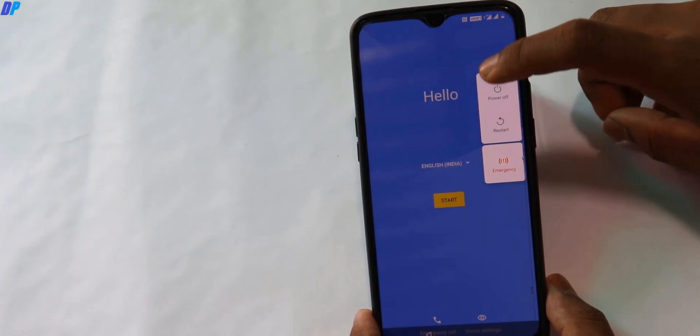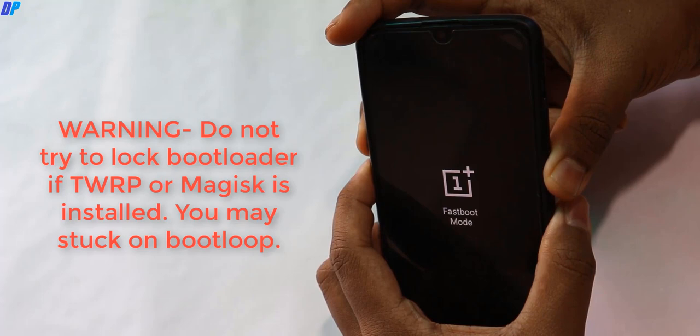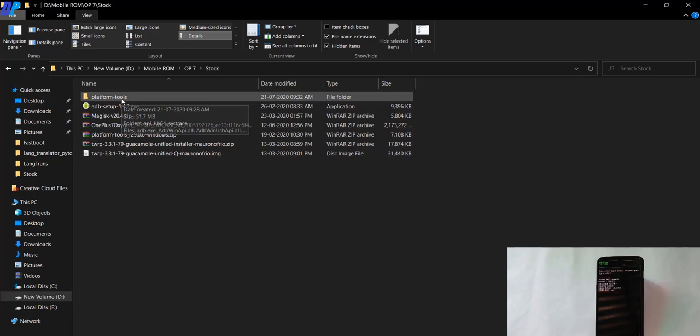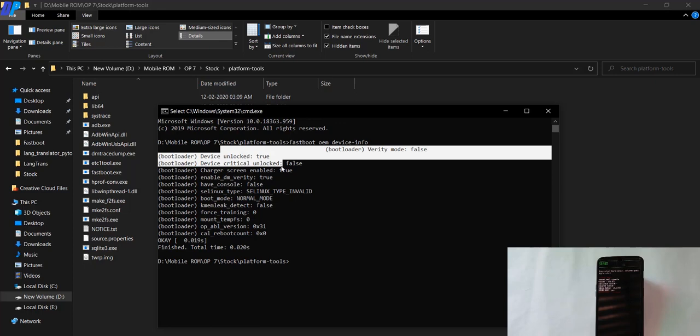Once your device has started, before setting up anything, power off your device. Boot it into fastboot mode again by pressing volume down, volume up, and power button together. Once in fastboot mode, connect your device to your PC with a USB cable, go to the platform tools folder, and open the command prompt from the address bar. If you type 'fastboot oem device-info', it will tell you the bootloader status of your device — currently you can see the device is unlocked.